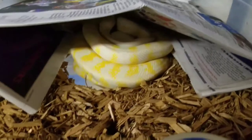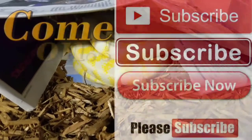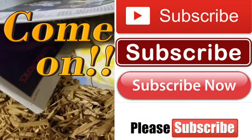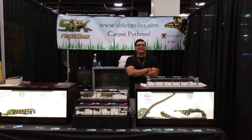So that's it. If you have any questions about maternal incubation, feel free to comment, give me a call, message me — you name it. Here to help. Alright guys, Steven with SBK Reptiles here, have a good one.